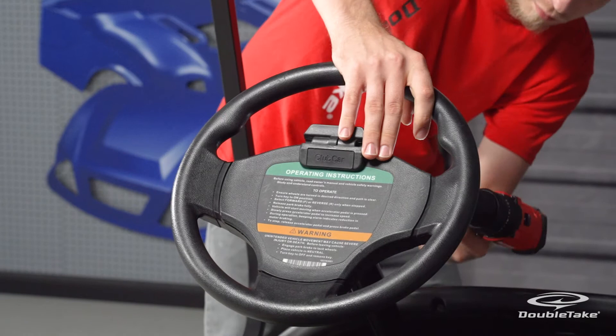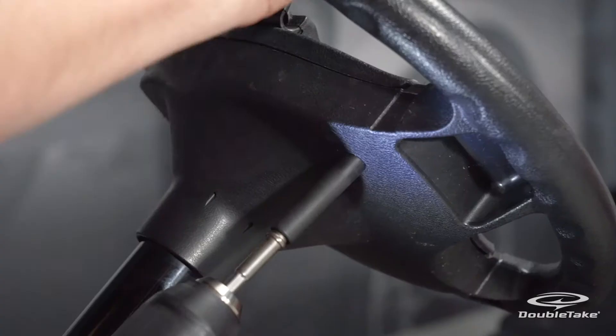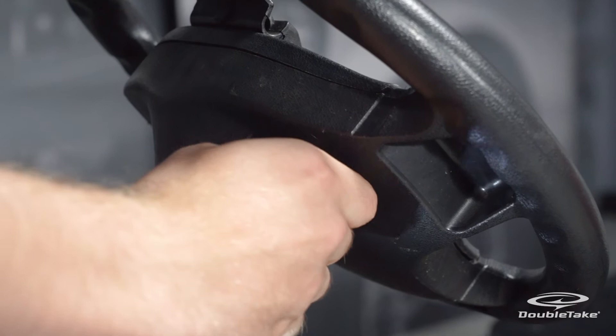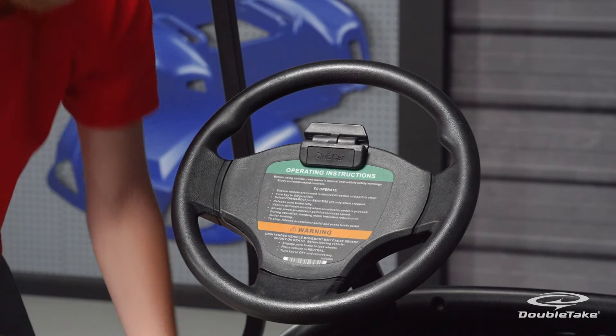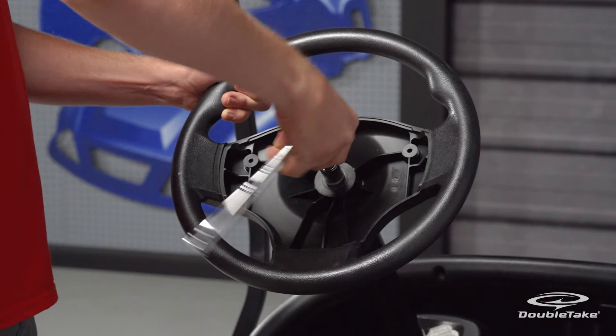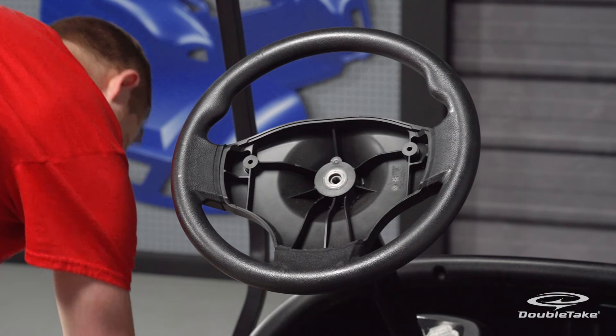Remove the factory steering wheel. First, remove the two bolts from the back to release the front cover. Then remove the steering wheel bolt from the center column. Save the center bolt for later.